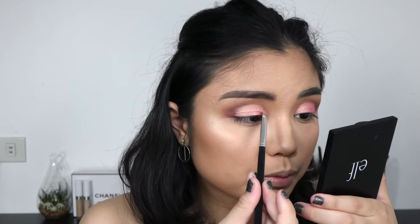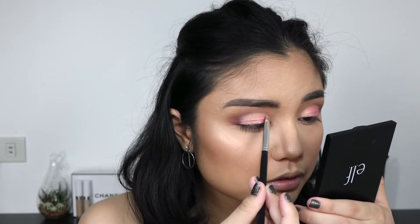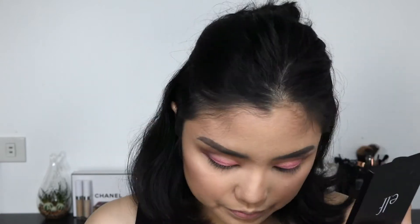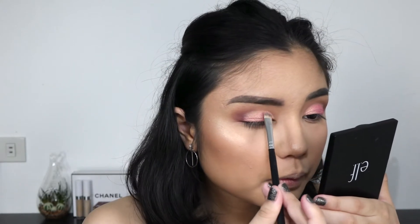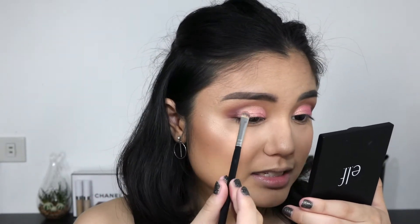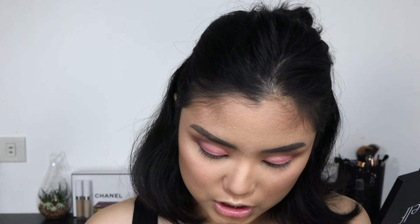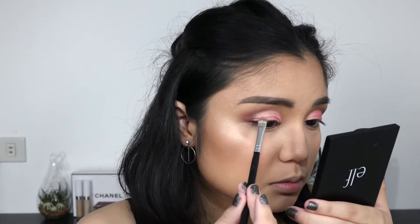Now I'm going in with the brush to be more precise with the edges, packing it on there. With cut creases you really need a lot of patience because aside from the actual cutting with concealer or foundation, it also takes a lot of time to carve out the edges — in my opinion and in my experience.